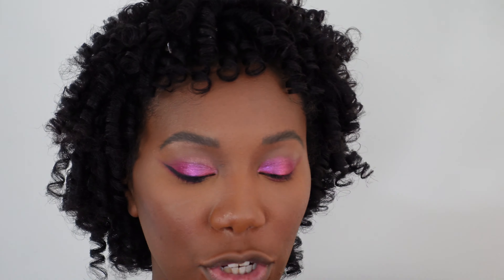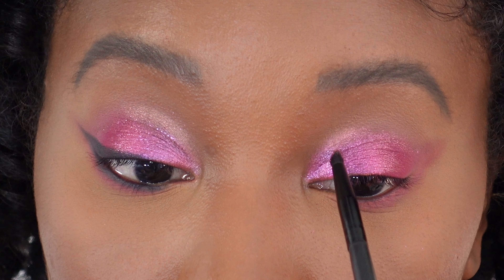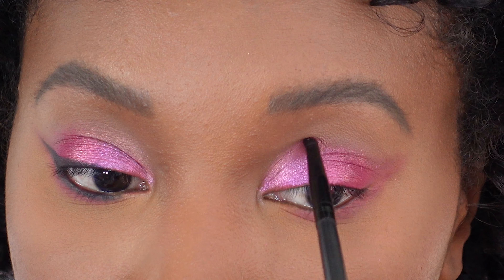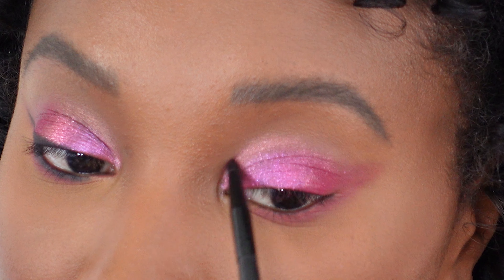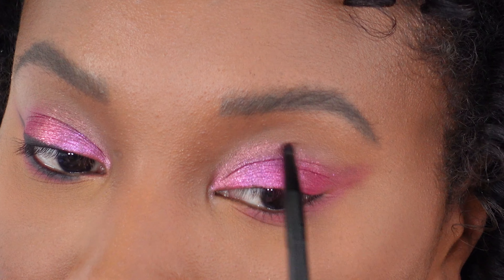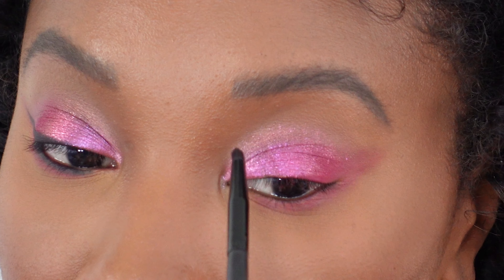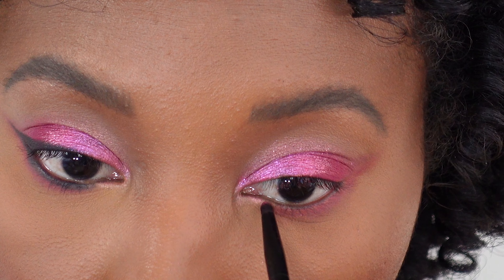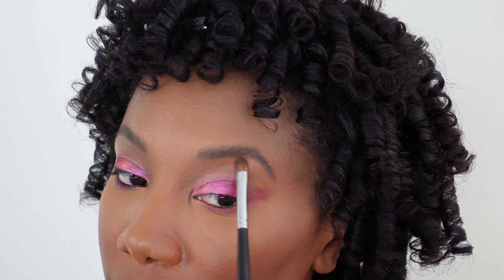Using a little pointed eyeshadow brush, we are going to take this pink and just do a little inner corner highlight. I'm going to start by putting it on pretty heavy and then we are going to blend it out — so it's going to look like a lot but we are going to blend it out. Clean off the brush and we're just going to blend this out. I want it to not be obvious — I kind of want it to melt into those other shadows. And I'm going to carry this down to that very inner corner at the bottom. Using a flat eyeshadow brush, I'm going to use the same pink as a little brow bone highlight.